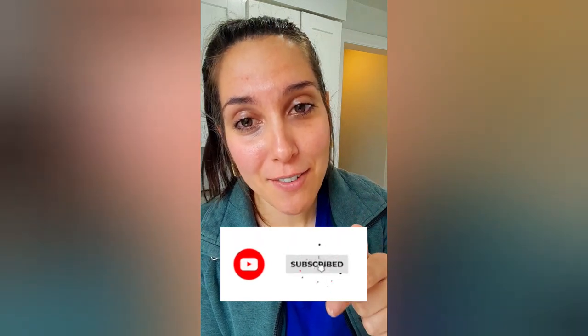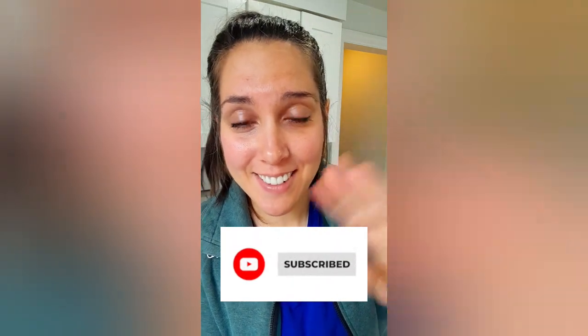Make sure your video quality settings are set to the highest, preferably HD, so that you can see all the details of my video. Thank you so much, you guys. Make sure you have subscribed if you haven't already, and I will see you in the next video.